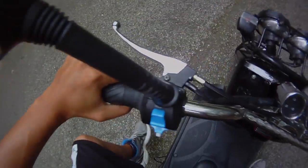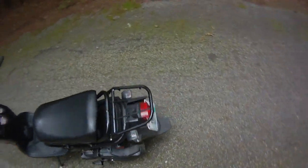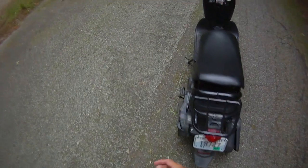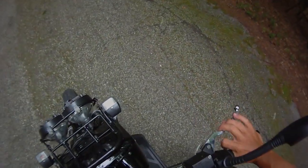You've got your rear brake and front brake. One brake is a disc brake, one is a drum brake. Disc brakes are always much better than drum brakes, so when you're looking for scooters try to get one with at least one disc brake because it's got much better stopping power.